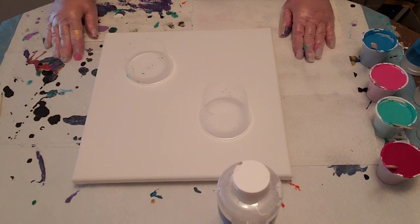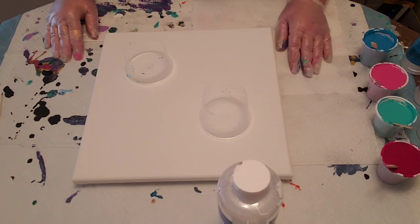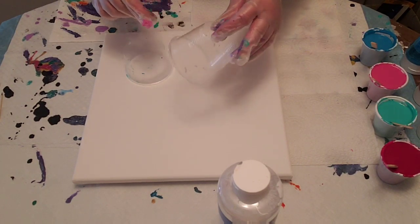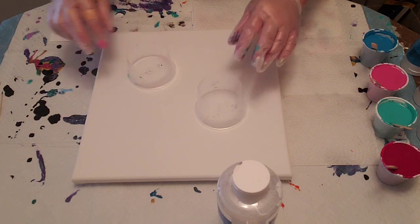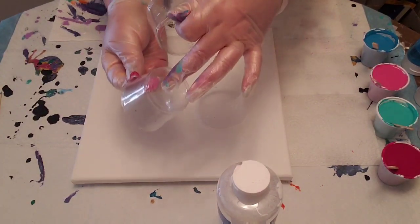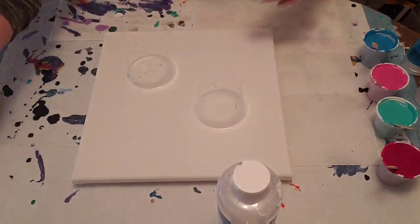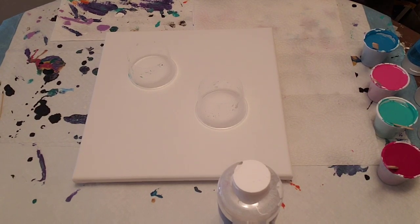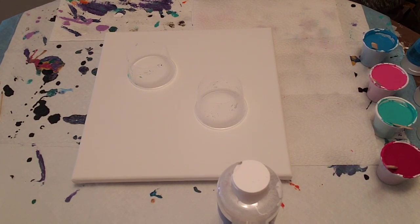So today's pour I'm going to do a double open cup pour. Basically I took a couple of plastic cups that I've used before, cut them in half so I can use them, and I also have the two smaller halves with the bottom cut out so I can use those in the future too. But I'm going to use the big ones today.